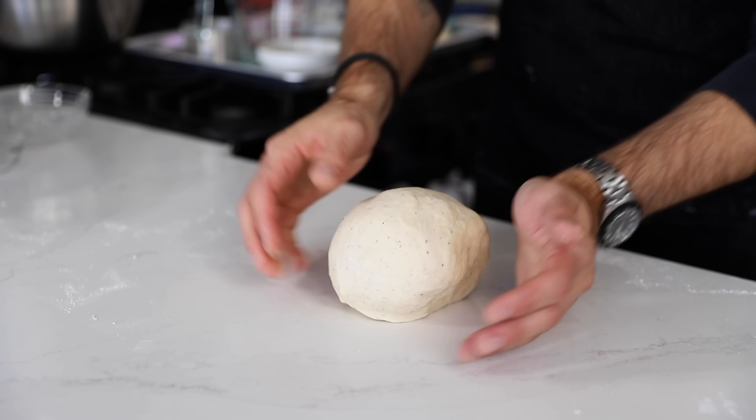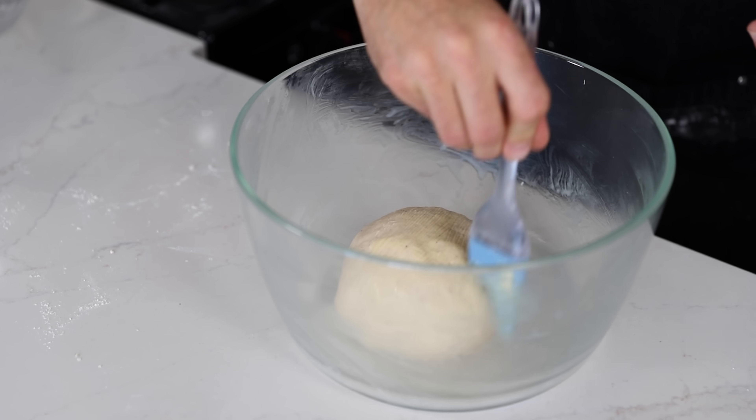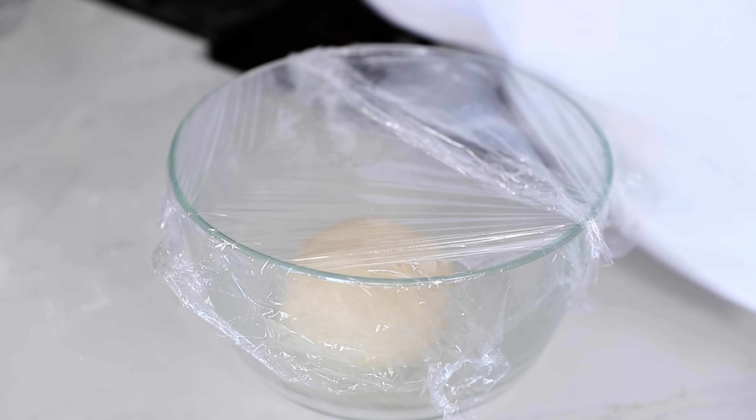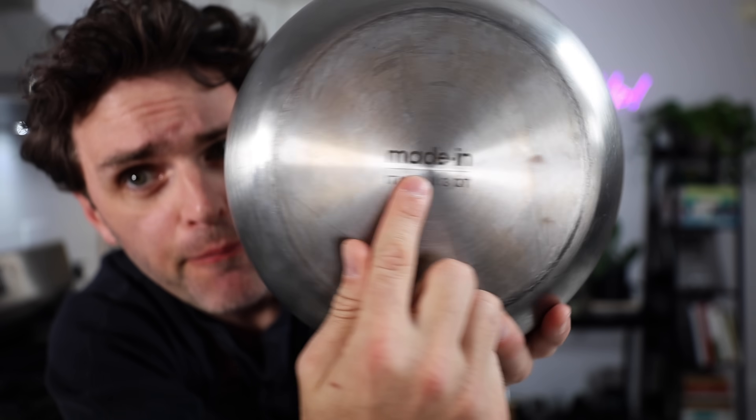There's my dough ball. I'm going to rest that in a buttered bowl, brush butter onto the dough ball, cover with plastic wrap and then a kitchen towel on top of that. I need to let this rest for an hour — it needs to double in size.